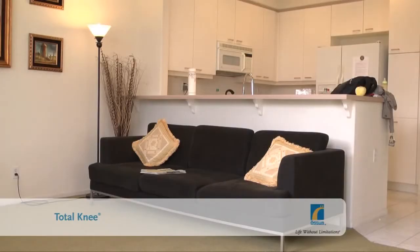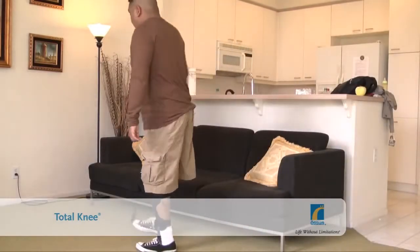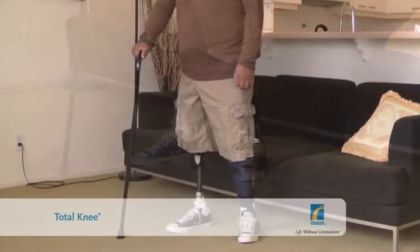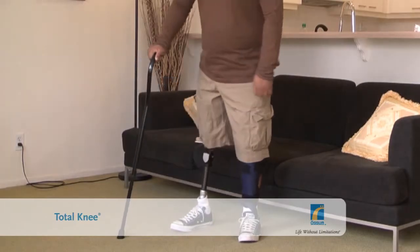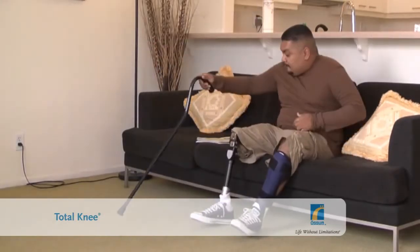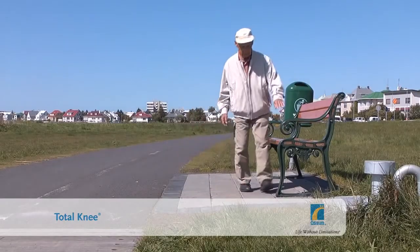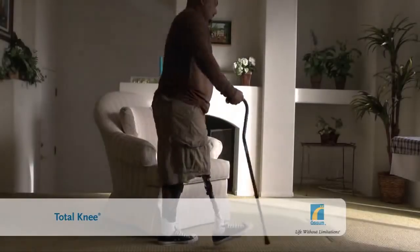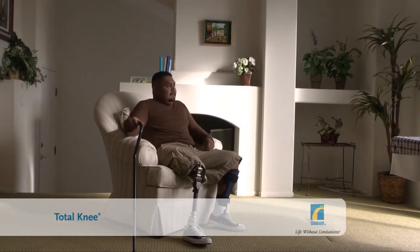The Total Knee has a wide range of motion, which means sitting down comes naturally to its users. When you want to sit down, it helps if you position your prosthetic foot slightly behind the other. Shift your weight forward at the hips and then flex your thighs. The locking mechanism in the Total Knee will then release and allow you to collapse the knee. It is important to remember that the knee will not provide any support or resistance as you sit, since the geometric lock is not activated while the knee is bent. So use your sound leg to control how fast you sit down.